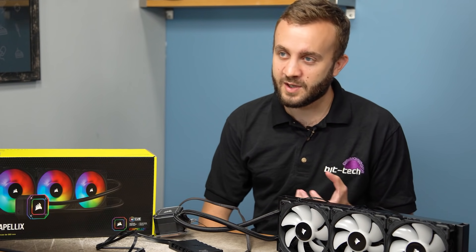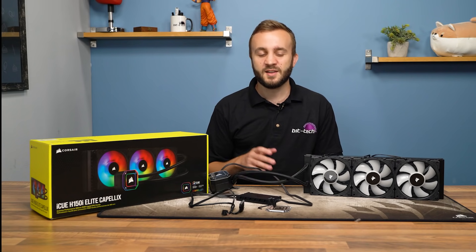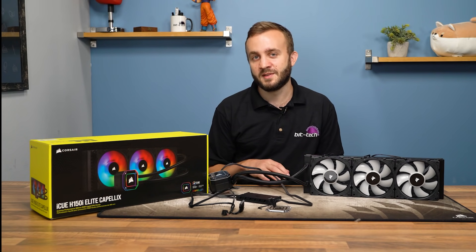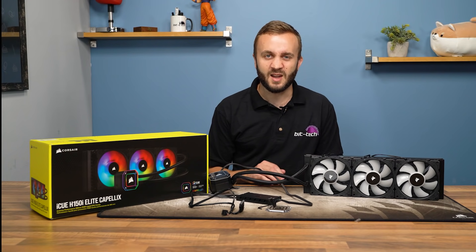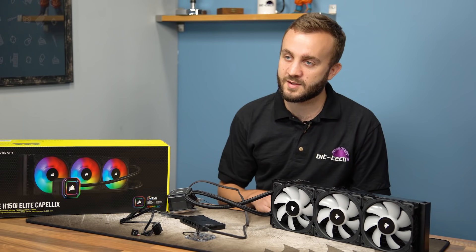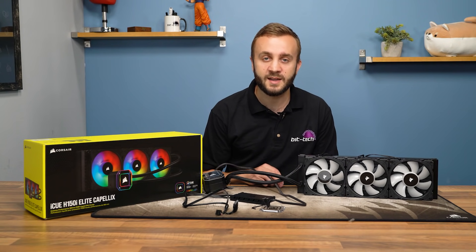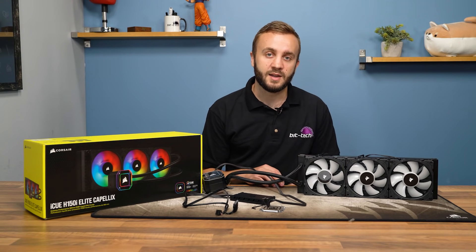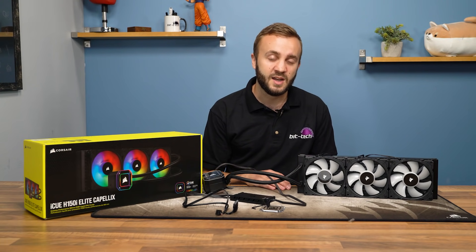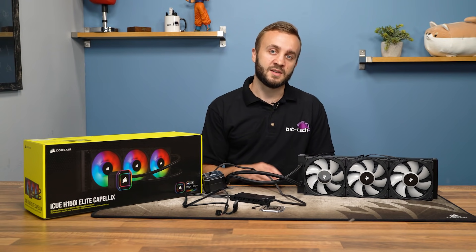As for the fans, above 1000 RPM is when you really start to notice them, above 1500 RPM is when they're loud, and above 2000 RPM is when they get a little bit ridiculous. Fortunately, there is a lot of cooling potential in the sub-1000 and sub-1500 RPM ranges, as evidenced by the LGA 1151 and AMD AM4 testing. If you move up to an LGA 2066 platform and are overclocking, even the quiet profile is going to result in very obvious noise — but that's to be expected.